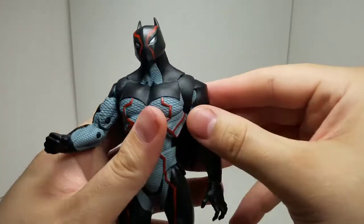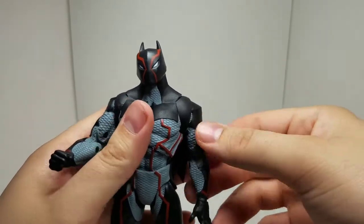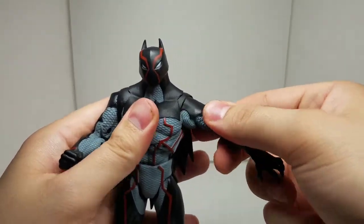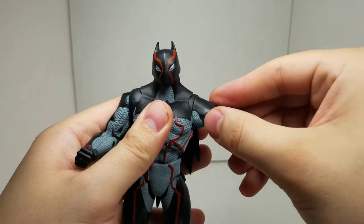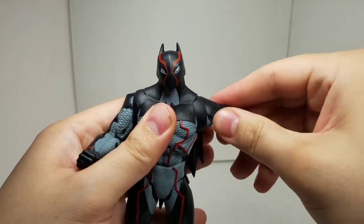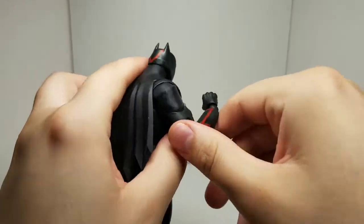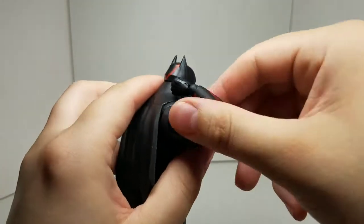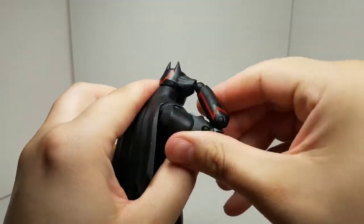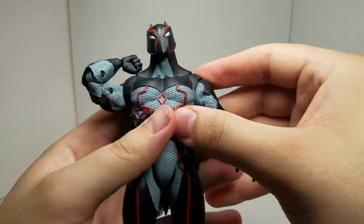Another thing I'd like to point out is these — I would say more of a butterfly joint — so you can really get some range and movement for the upper arms and everything. I think that's pretty cool. And like I said, the double jointed elbow is just insane. He's flexing to the point where I think my arm would break if I put myself in that kind of position. But hey, that's cool.